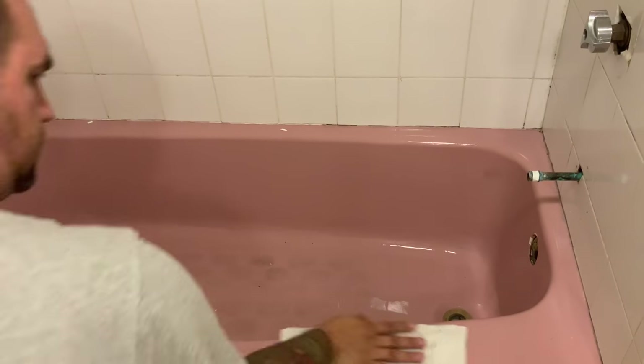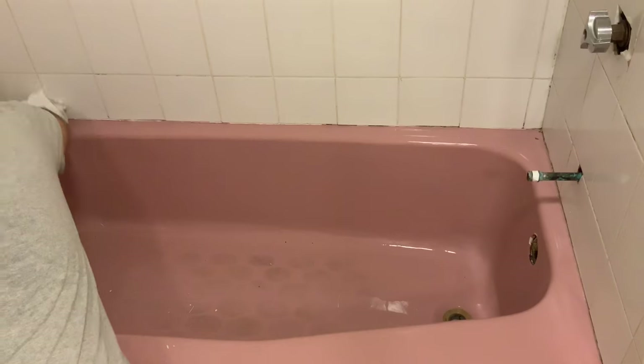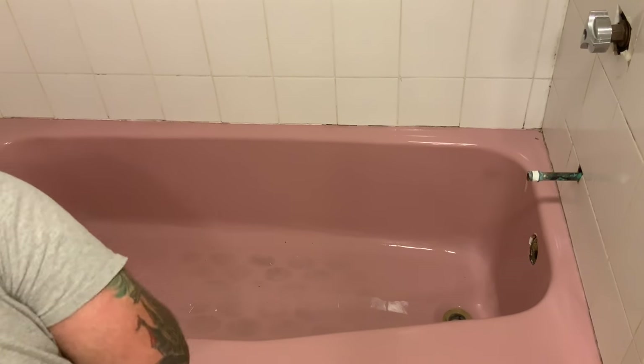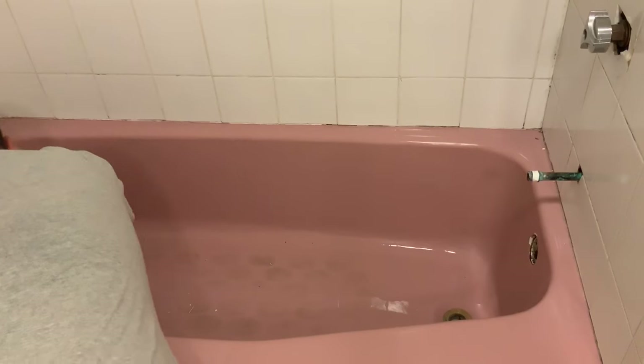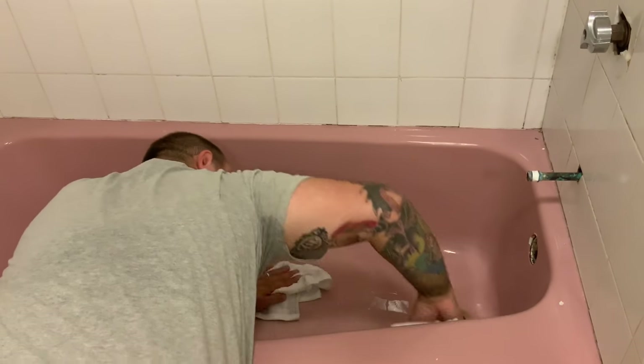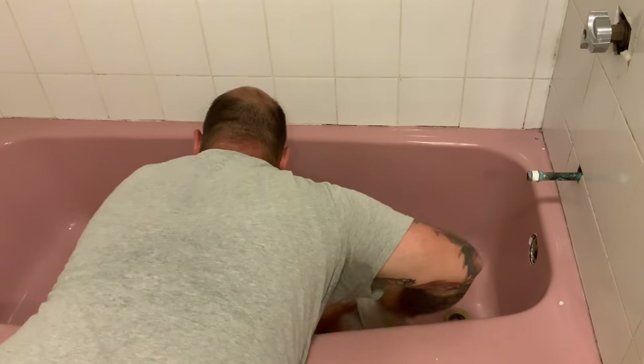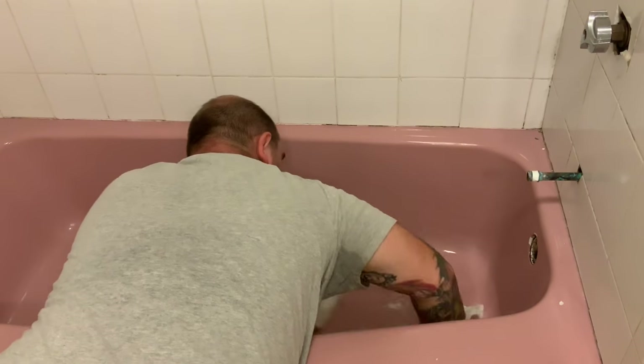Sometimes if you remove the caulking from the edges or around the drain, the best way to make sure everything gets nice and dry is to go over the tub with a blow dryer for a few minutes with a rag behind you. That will suck up any excess water and also help to make sure that the tub is completely dry before you move on to the next steps of the process.